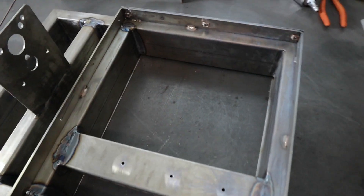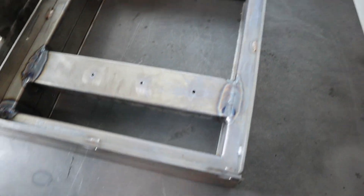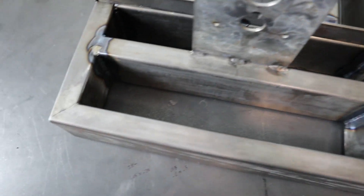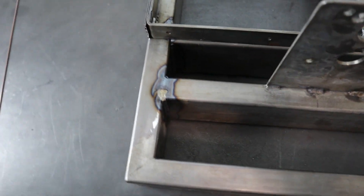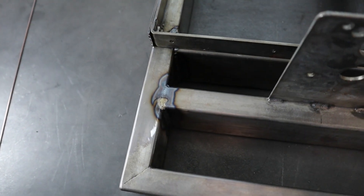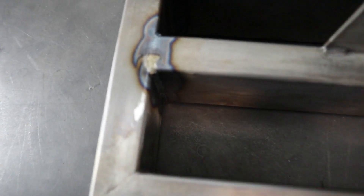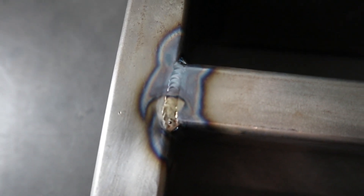All right guys, so we got the frame all welded up. Got to be honest, these aren't the best welds I've ever made. A couple reasons: the metal is just really dirty and hard to get clean, and I didn't have the correct rod — I had a 1/16 inch rod, and typically on thin wall tubing like this I like to use a 0.045. But they're decent, not terrible — they'll hold together. All right guys, that's going to wrap things up for today's video. Make sure to leave a comment down below, hit that like button, and subscribe for more content. We'll see you next time.